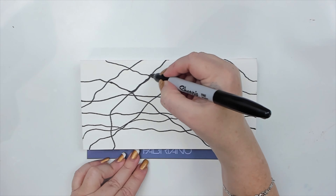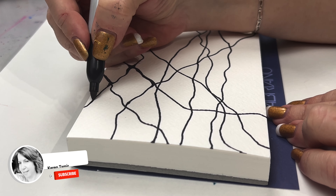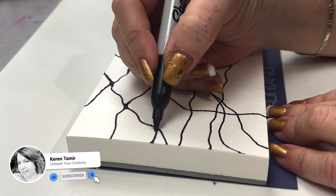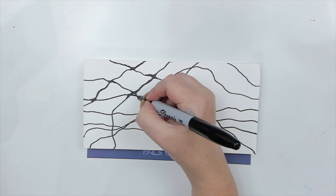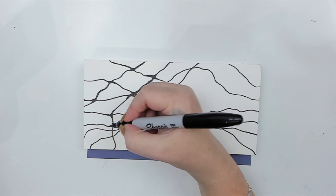Then comes the most relaxing part for me: rounding the corners. This is very meditative as it removes any harsh edges from the inner and outer lines. If you want to learn about this process, stay tuned until the end of this video as I explain the steps to my own version of neurographic art.